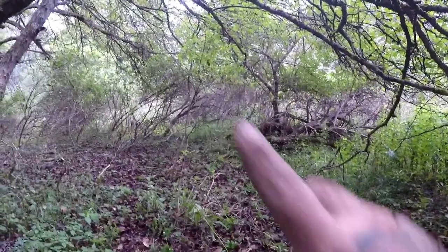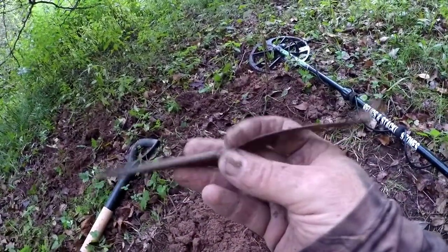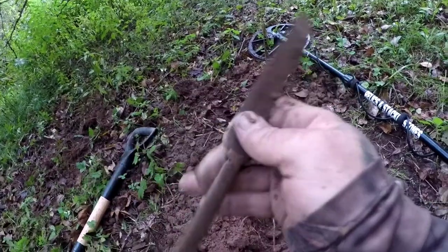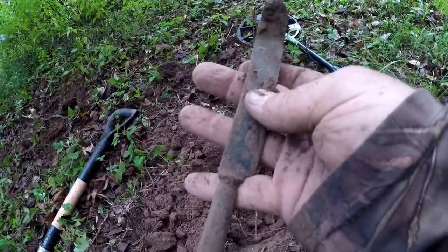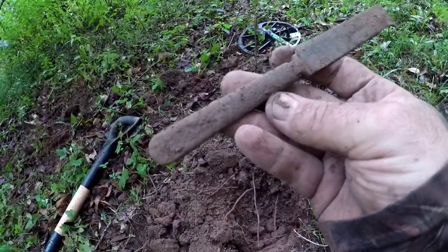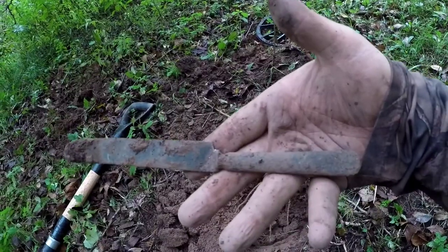I'm on to my next find. The cellar hole's right over there, not too far. Right here's my next find. It looks like a butter knife, but it's not made out of iron. The handle feels like lead — it's extremely heavy. It's pretty neat.